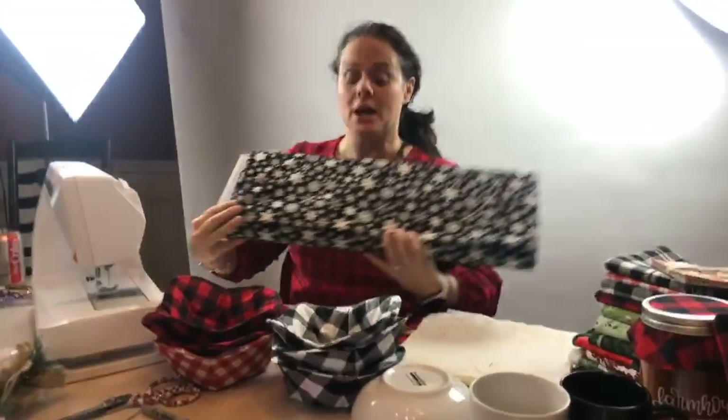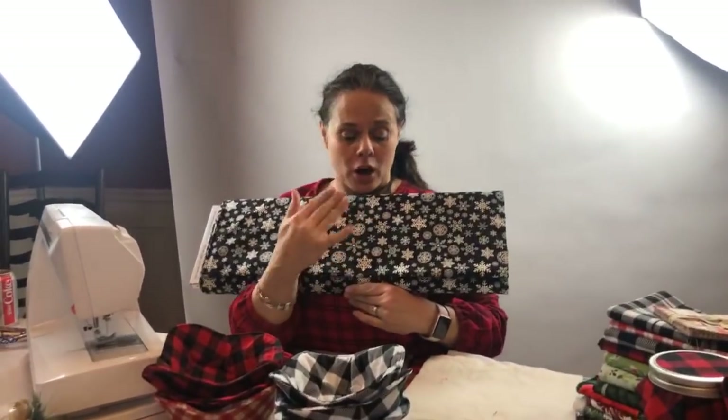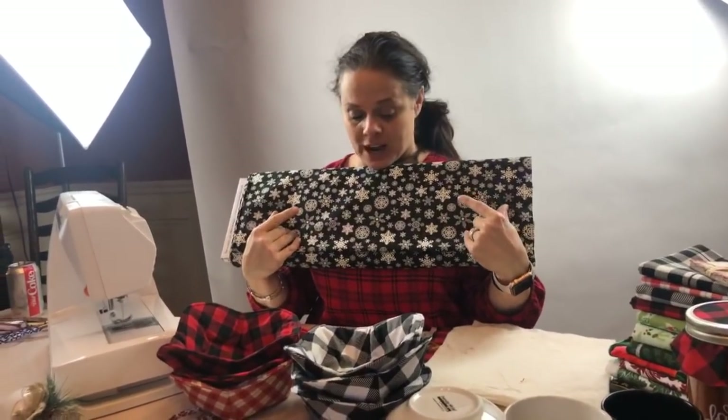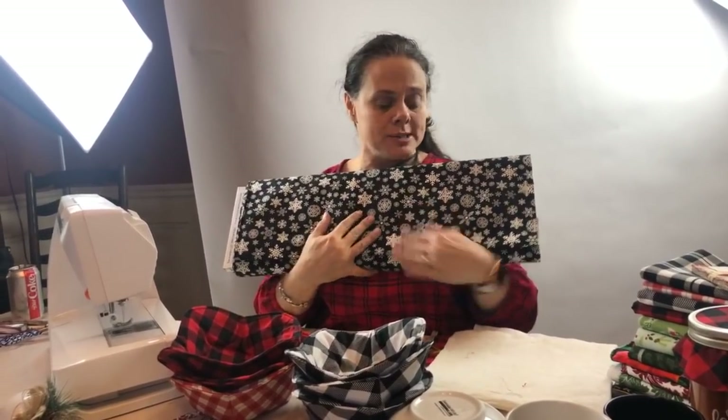People for this post — our three people from Facebook are going to win some of this black snowflake fabric. I thought it would be a lot of fun to use.